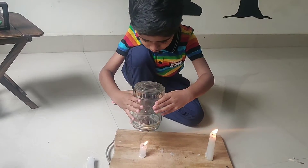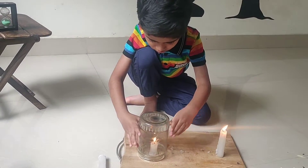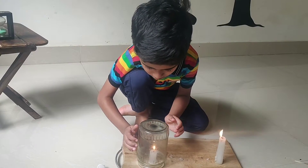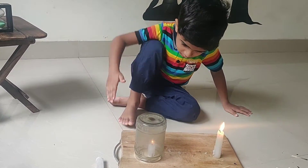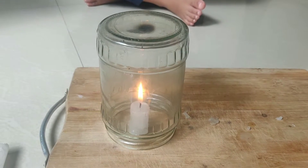You can also see a small sediment of moisture on the inner walls of the glass — that is proof that fire releases H2O. Use of a timer is of immense value because kids can understand the time taken for the light to go off after closing the candle with the glass.